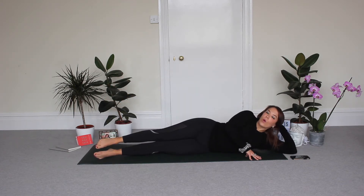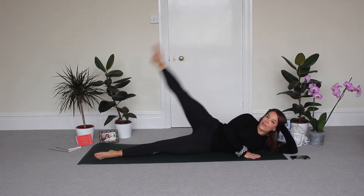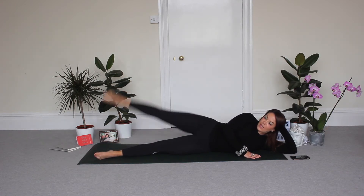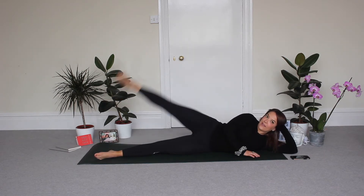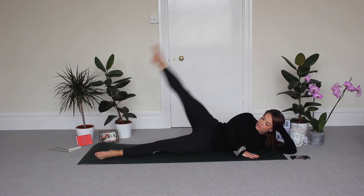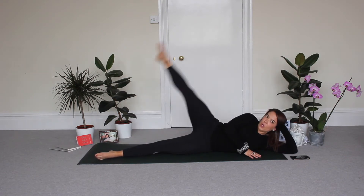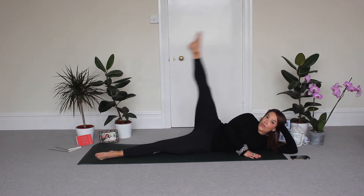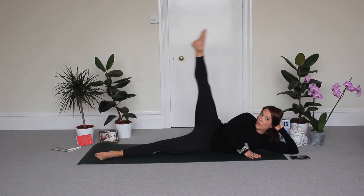Now I just want you to come down, prop your head up on your hand — lift and lower, straight leg. Lift and lower. It's a really super rainy day here today so I'm wearing my long sleeves, nice and cosy. I feel like all black is quite a nice look for when you're working on long and slender legs. Keep going — three, two, and one.